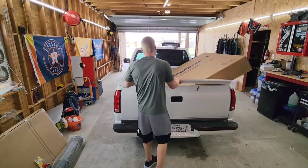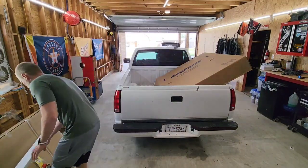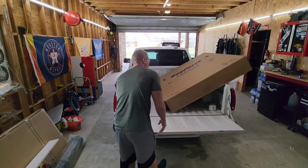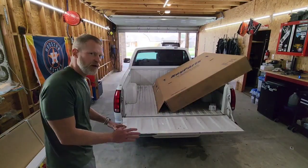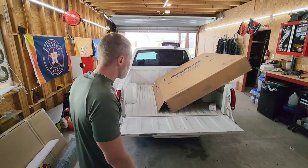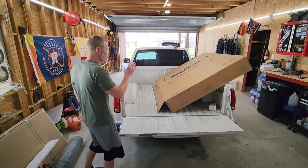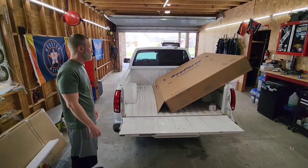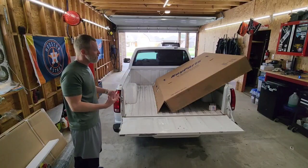Last but not least is the big box — that is a cowl duck hood, brand new, just in primer black, so that one's going to have to be painted as well. I don't think I can get it out by myself since it's kind of heavy, so just trust me and I'll show you when I get it out.